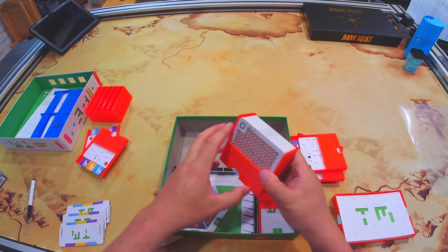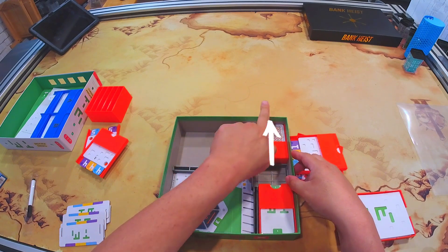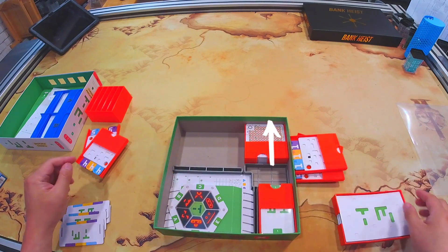Here are the verification cards. Put them this way, against the box so that they don't slide out.